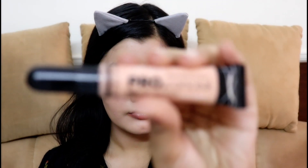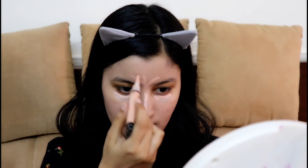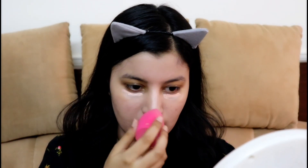Now for concealing, I'm going in with LA Girl Pro Conceal HD in the shade Classic Ivory. This is a highlighting concealer for me. I'm applying it under my eyes, on the bridge of my nose, on my forehead, Cupid's bow and also on my chin. Since this is a bold glam look, I'm going all out with my concealer, and now I'm blending it with the same Beauty Blender.